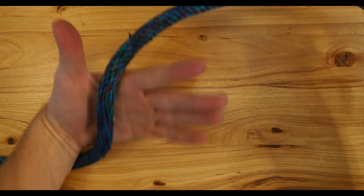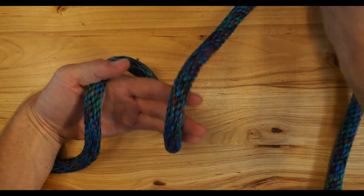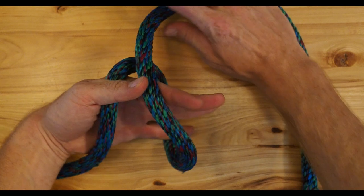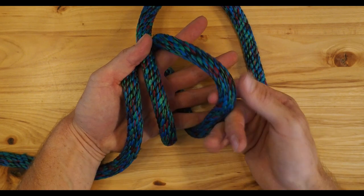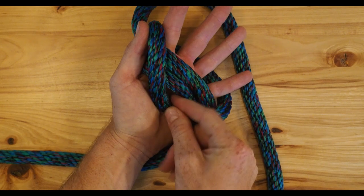Okay, one more time. Make one wrap over your hand, one in the front. If you want the loop to be larger, you'll just have to make this loop a little bit bigger. Then one through the center of your hand — so one, two, three. Grab this second wrap, the one that's in the front, and pass it over the other two.